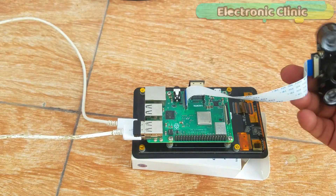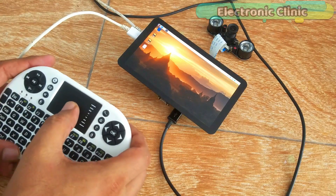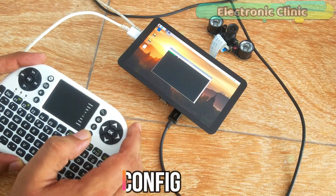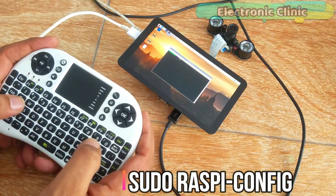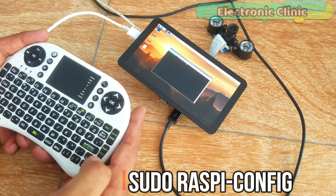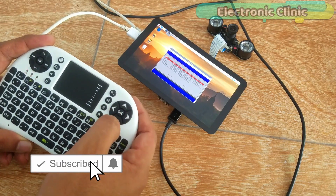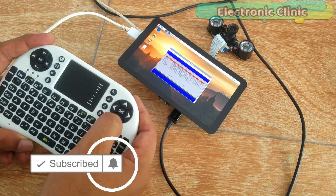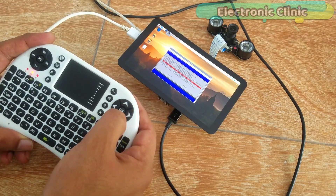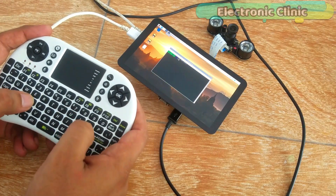Before we can use this camera we will need to go through some settings. Open the terminal and enter the command which you can see on the screen and press Enter. Then click on Interface Options and select Camera. To enable the camera you need to select Yes. Now reboot the Raspberry Pi and wait for a while.